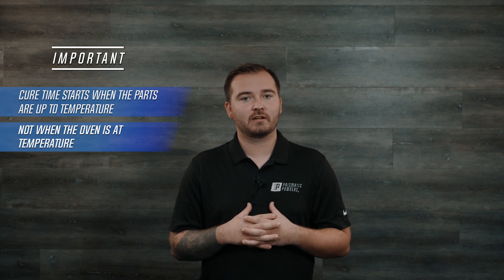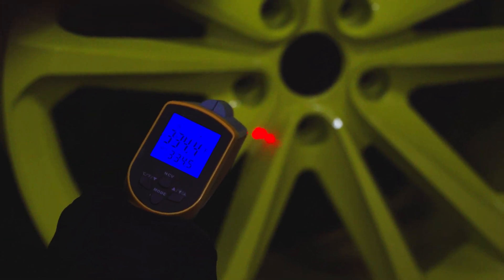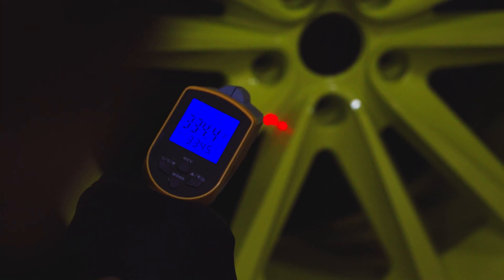We use an IR temp gun to ensure accurate readings. Since we don't want ambient oven temperature readings when checking the part temperature, you should check it directly on the thickest area of your thickest part, and as close to that part as you can manage. This will ensure the most accurate reading.